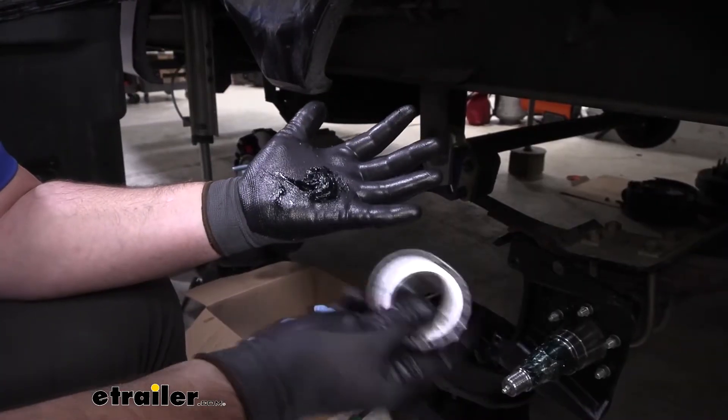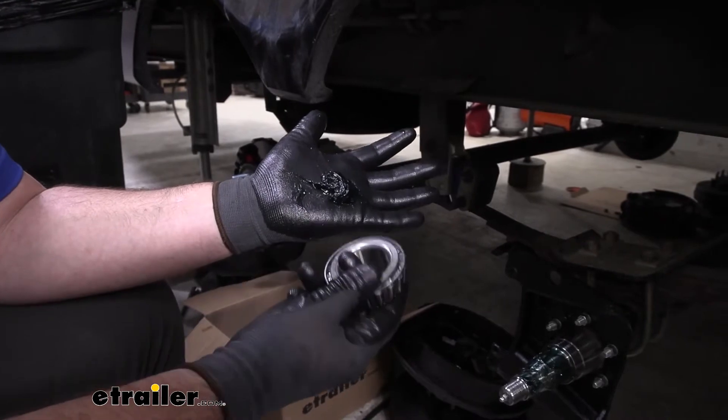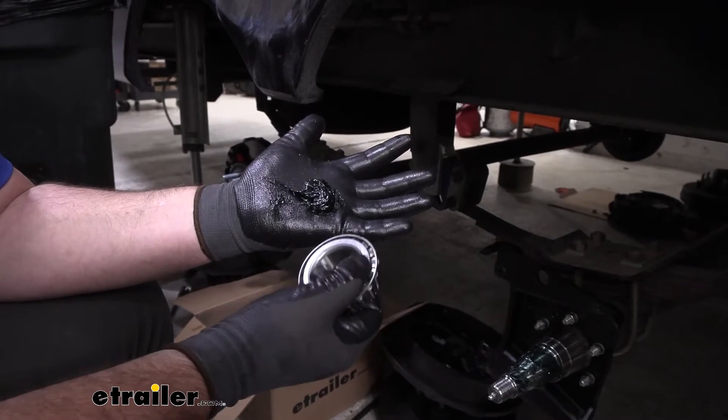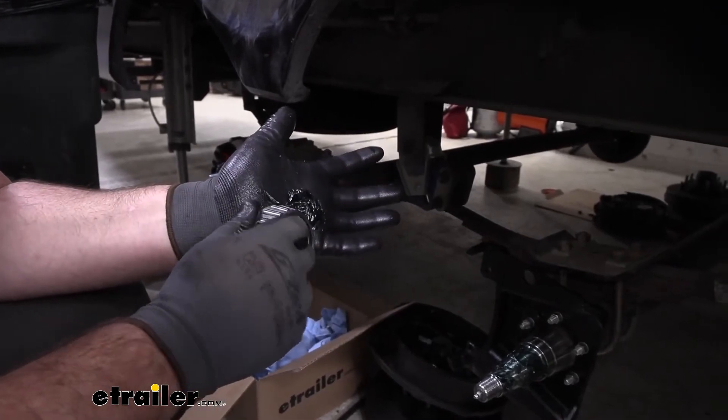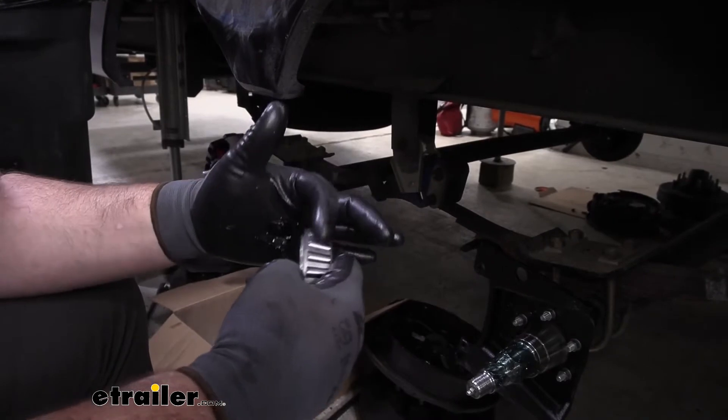With our bearing in hand and a lot of grease, what we're going to do is face it down and push that grease inside this gap on both sides. Starting on the back side here, we're forcing that grease inside.